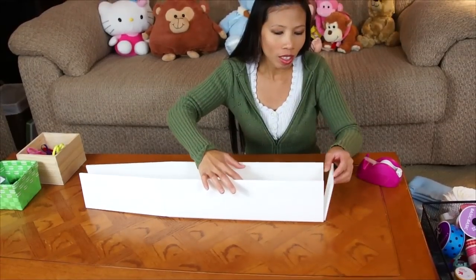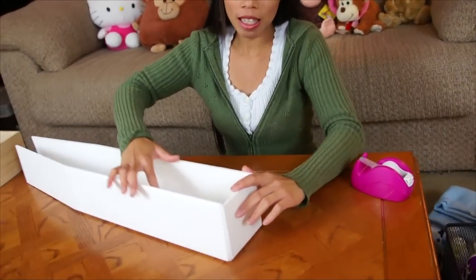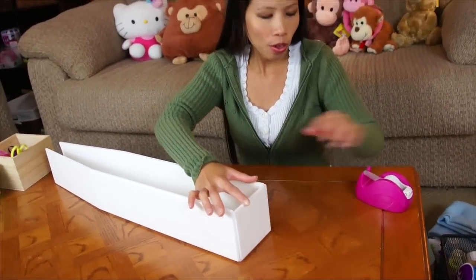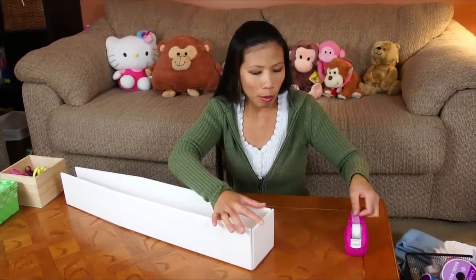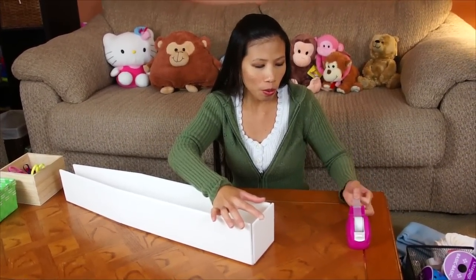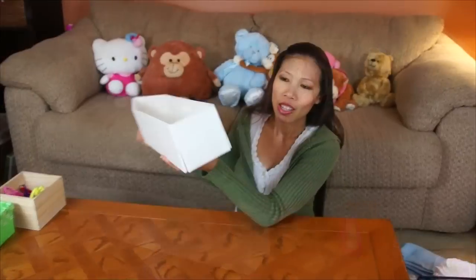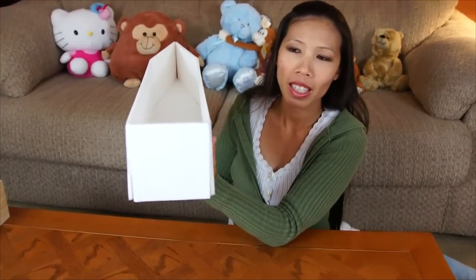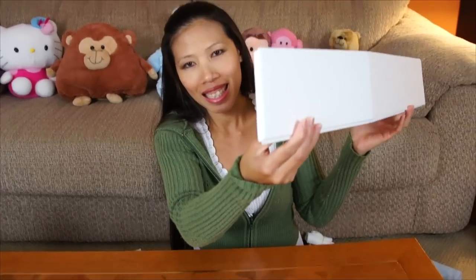Polly already cut the parts for me, so I can fold and tape them together. In the front it's pretty much like this — you tape it on the end. You can use tape or hot glue. Tape the front, and then tape the back, and it'll look like this.